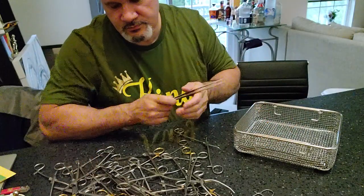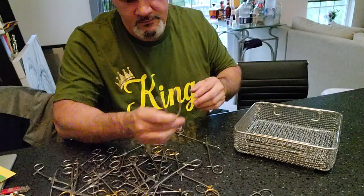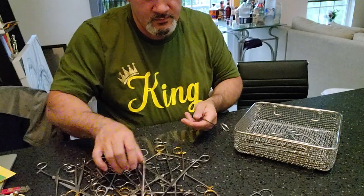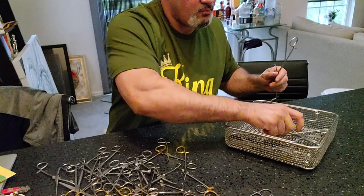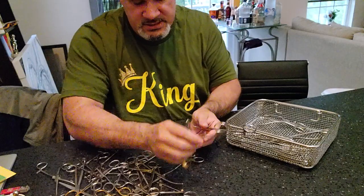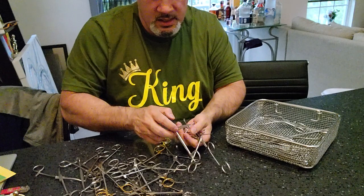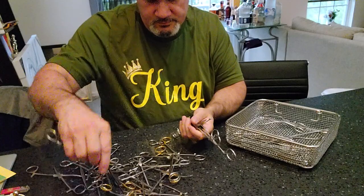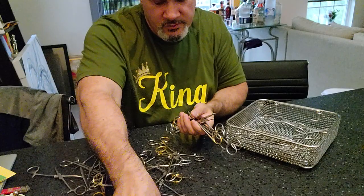As a scrub tech, when you've finished scrubbing, how should your instruments be sent to decon? They should be pre-cleaned, they should be in the open position. I'm going to show you how instruments should be coming to decon. This is going to be a long video, so stay tuned.